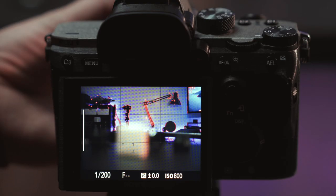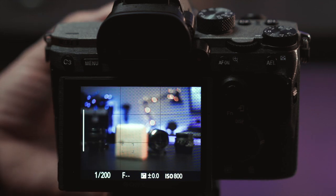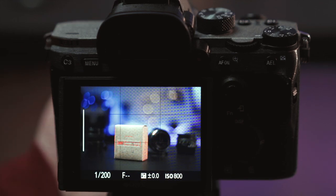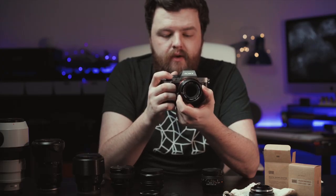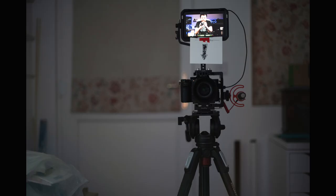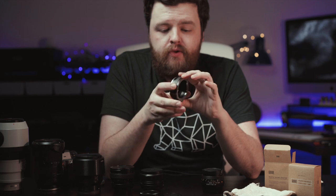Don't worry too much if you're not used to manually focusing — pretty much any modern camera will have a feature called focus peaking, which highlights in red what within your frame is in focus. I can probably take a shot right now of the camera setup, and using the focus peaking I can tell what's in focus, take my shot, and that is bang on.